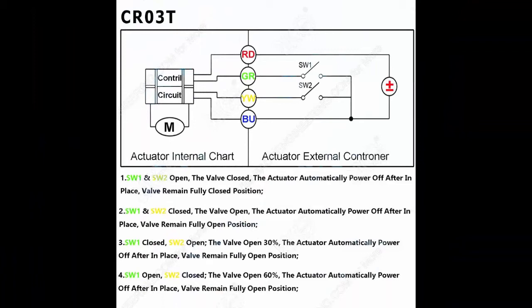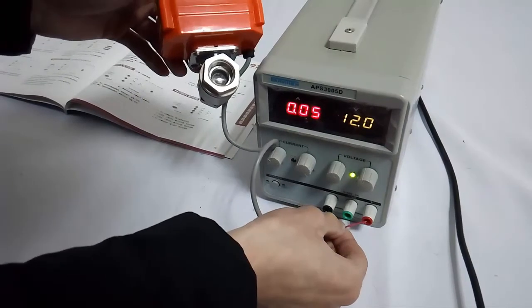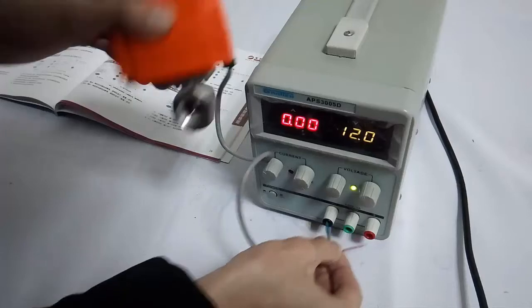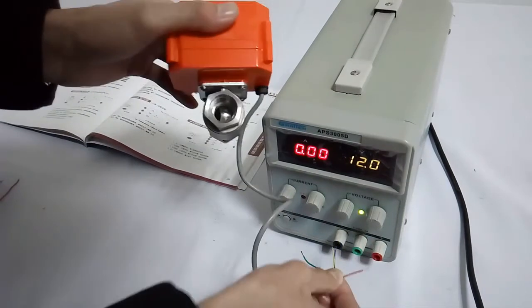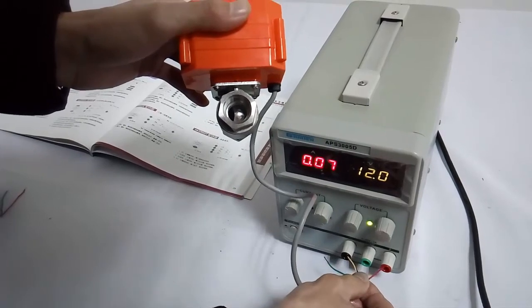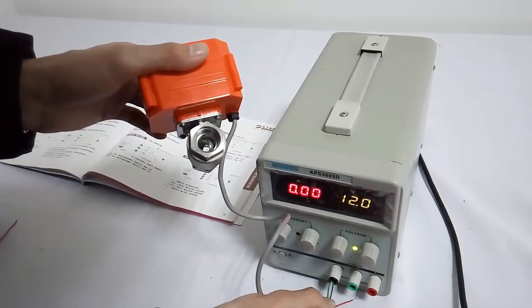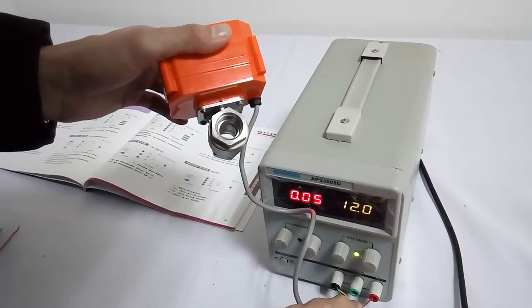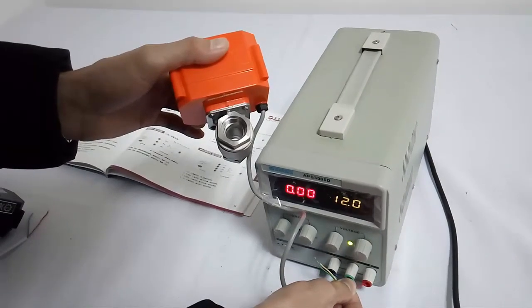Wiring diagram CRO 4: It has 4 wires — red, green, yellow, and blue. The red should always be connected to the positive pole. When green and blue are connected to the negative pole together, the valve will be opened only 30%. When yellow and blue are connected to the negative pole together, the valve will be opened only 60%. When green, yellow, and blue are all connected together to the negative pole, the valve will be opened fully. When blue alone is connected to the negative pole, the valve will be closed fully.